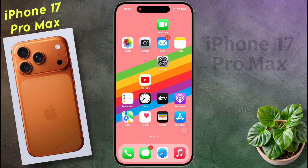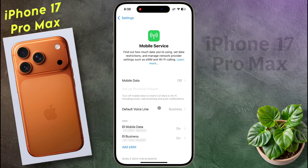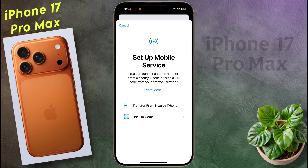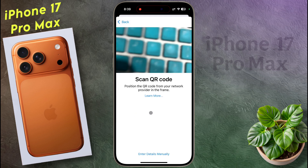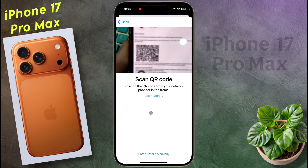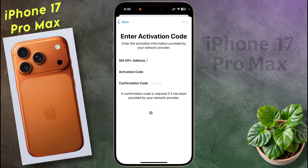If you want to set up an eSIM card, go to iPhone settings. After opening the settings, click on mobile service, then tap on add eSIM. If you have an eSIM in your old iPhone, you can transfer that eSIM card to your new iPhone by clicking on transfer from nearby iPhone. If you want to set up a new eSIM, click on use QR code. Contact your service provider to get a barcode for the eSIM and scan it with the scanner. After that you can set up your eSIM card.